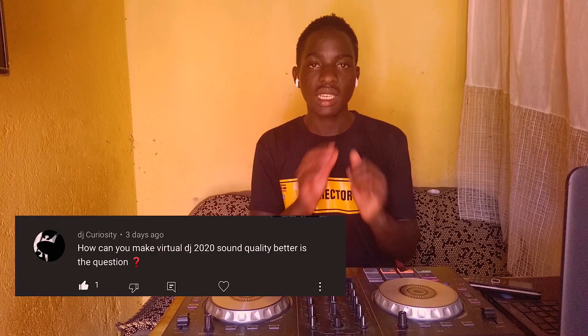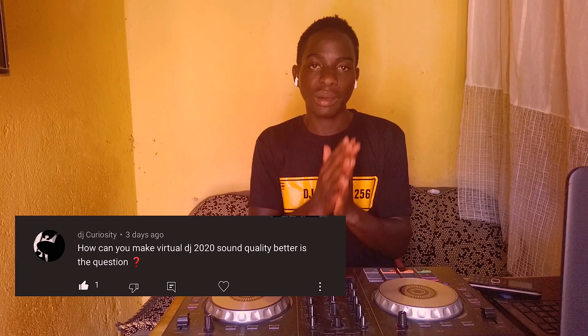Hey, what's up guys, welcome back to the channel. My name is DJ Hector. Today I got a question from a friend — big up to yourself DJ Curiosity — she was asking about how to set your Virtual DJ sound so that it sounds perfectly, not too much noise, not that crappy sound.